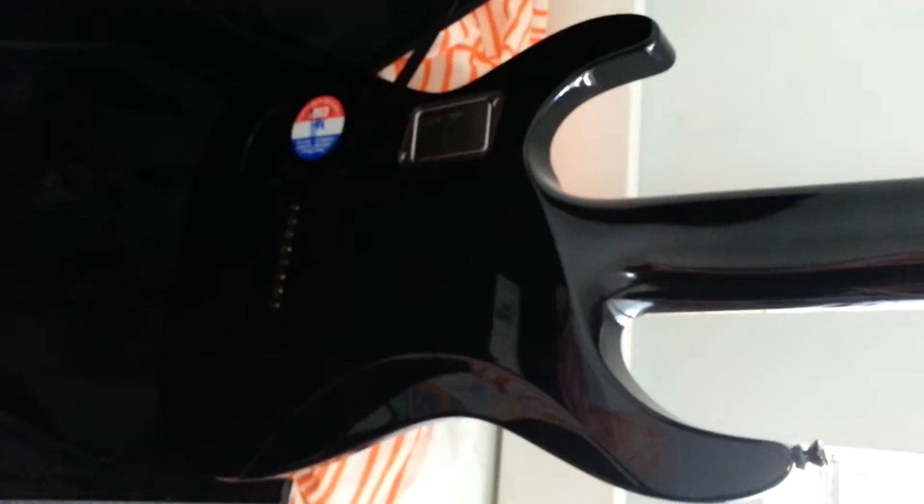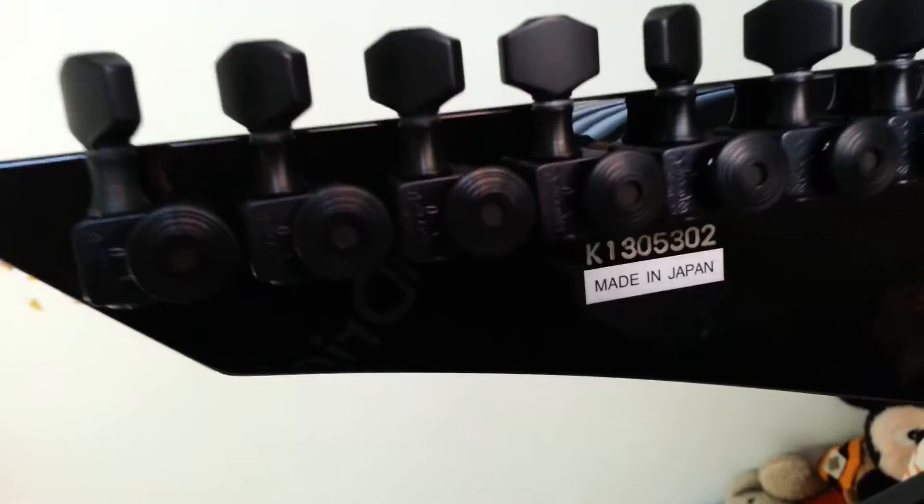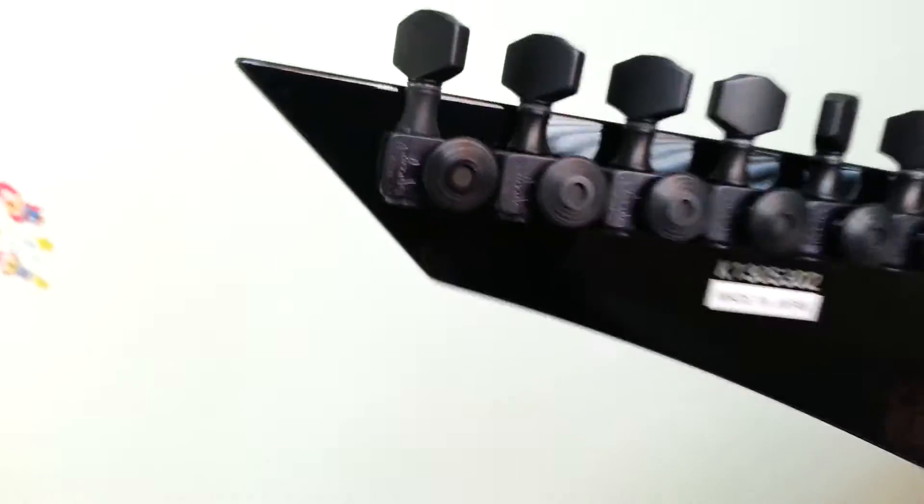It's a neck-through, made in Japan. Got the serial number, and it's got Sperzel locking tuners. Let's see if we can see that in the light — my phone doesn't like it. Anyway, that's what it's got.